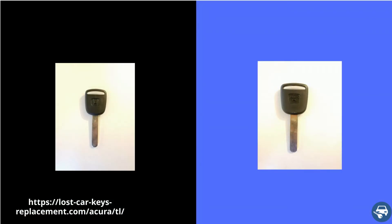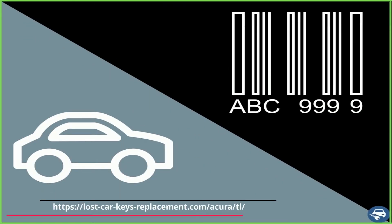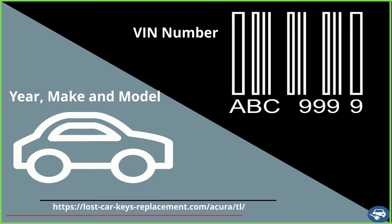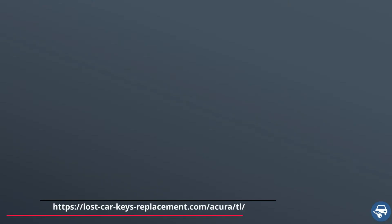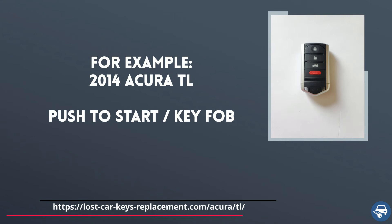Now, tip number 1: there are many different key fobs and transponder keys that look exactly the same, but they have a different chip value inside them. If you get the wrong key, you get the wrong chip — and with the wrong chip you will not be able to start the vehicle. So always provide the locksmith or dealer the exact year, make, and model of your car or the VIN number, and the type of key you had. For example: 2014 Acura TL push-to-start or key fob.